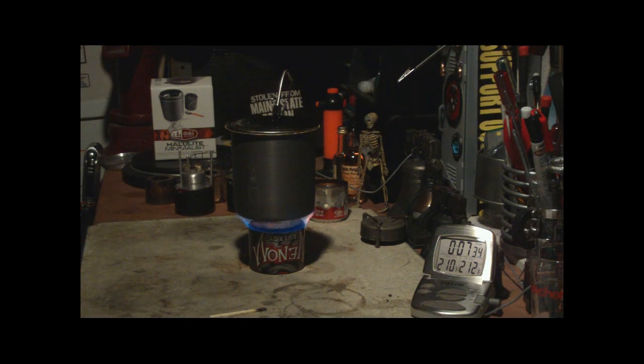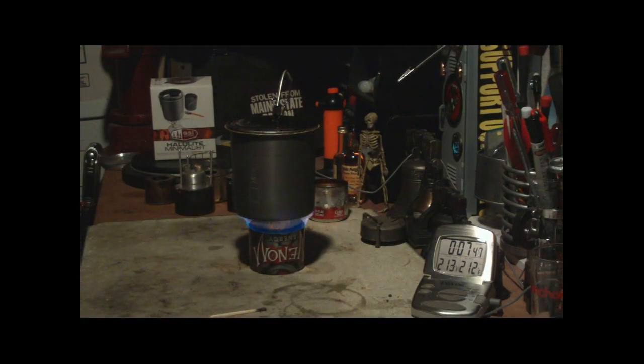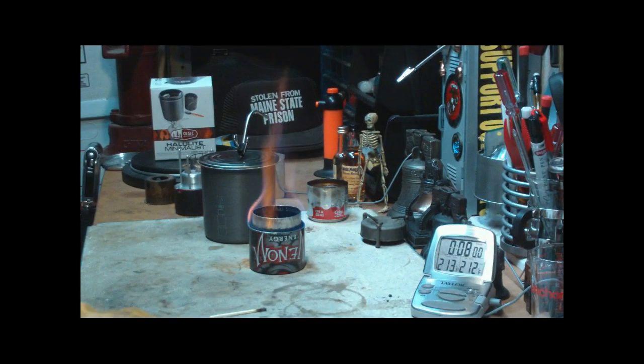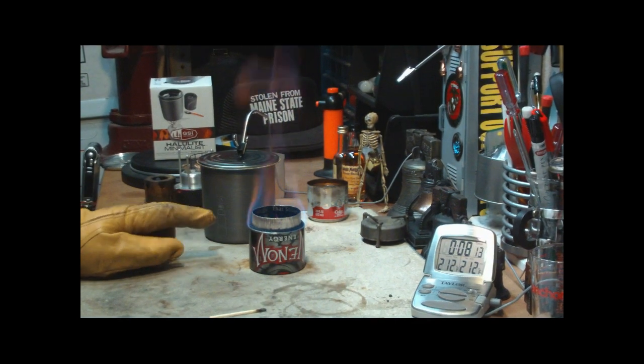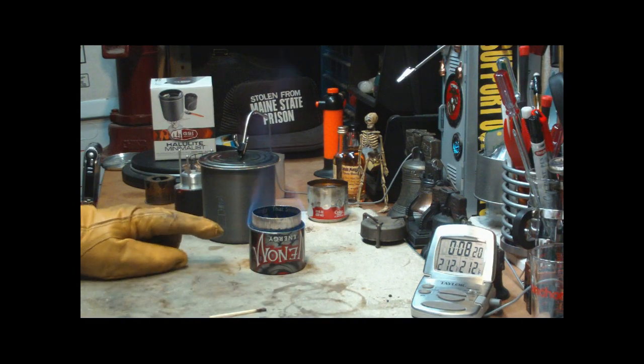There we have 210, 211, 212 at 7 minutes, 40 seconds. Subtract the 30 second preheat time — that makes it 7 minutes and 10 seconds to bring 2 cups of water starting at 59 degrees. It got up to 59 just as I was putting it on. So that was 7 minutes and 10 seconds using denatured alcohol, 1 fluid ounce.